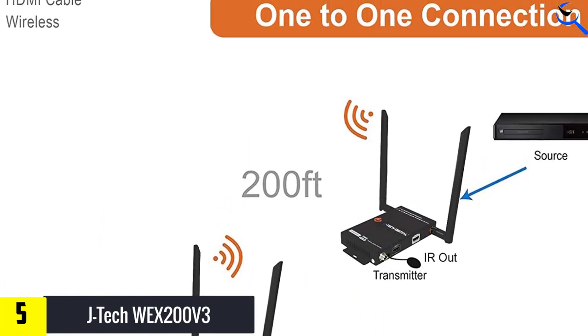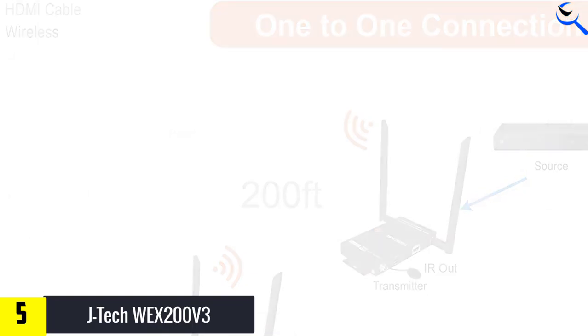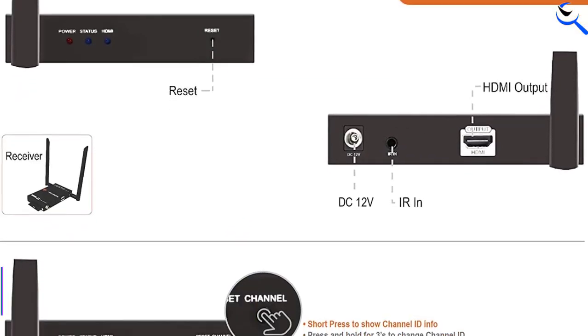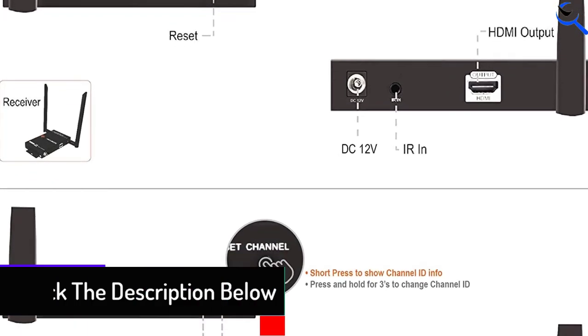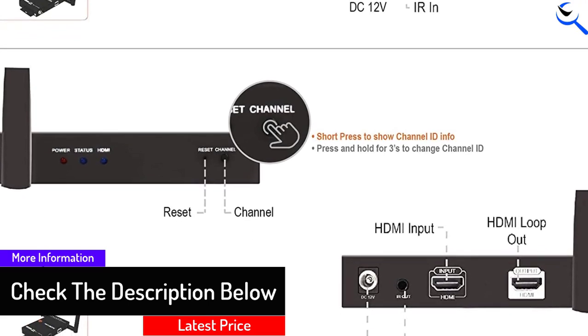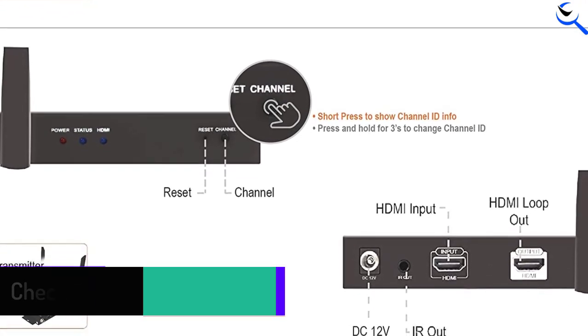That means you can't power the receiver via USB, as you can with the top pick. But the WEX200v3 is the only system we tested that lets you easily change the wireless channel with the press of a button, so it's good for use in areas with a lot of potential interference.